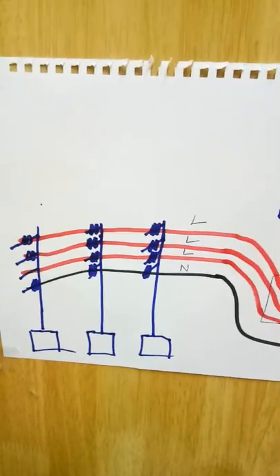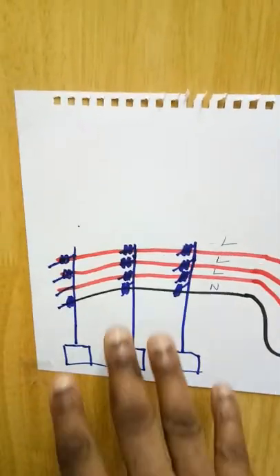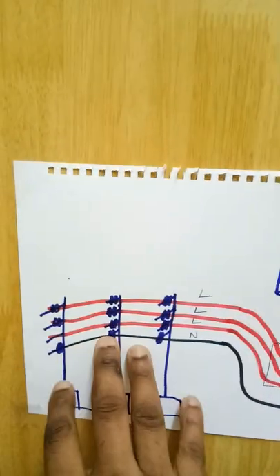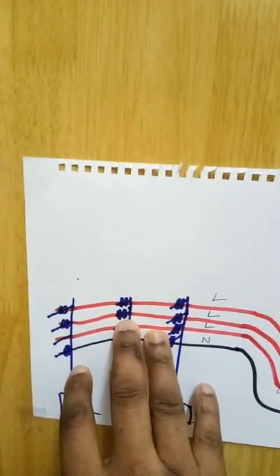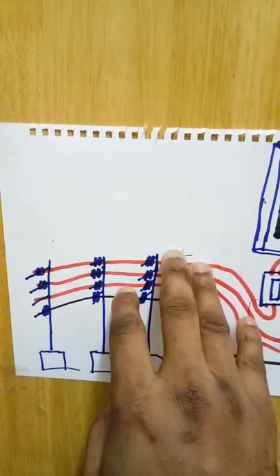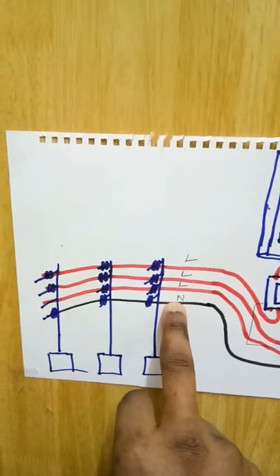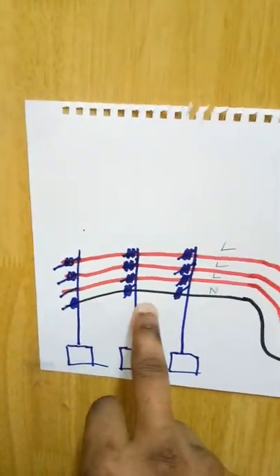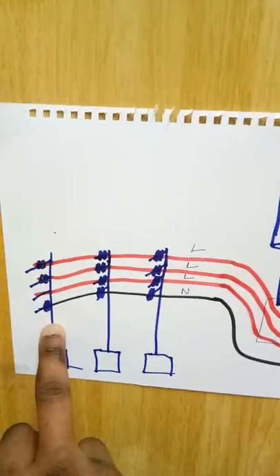Hello beginners, this is a demonstration of how electrical installation is done, from the electric pole to the residential building distribution board. The live wires from the electric poles are represented with red lines, and the neutral is represented with the black wire. These are three poles.